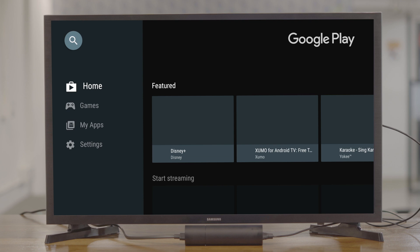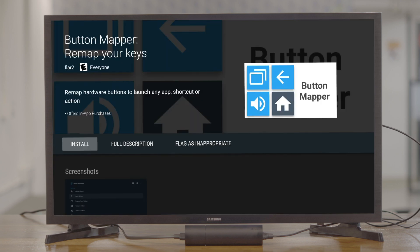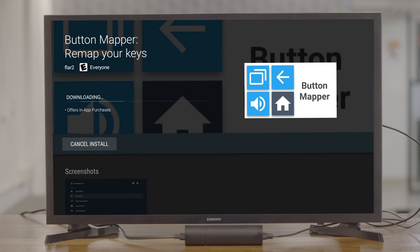Let's see how you can actually remap the button on your Shield TV and make good use of it. To get things started, we'll use a third-party Android app called Button Mapper. The app is available on the Play Store, so you can just ask your assistant to install it — not an actual assistant, the Google Assistant.